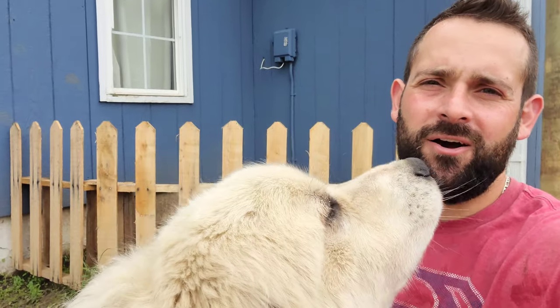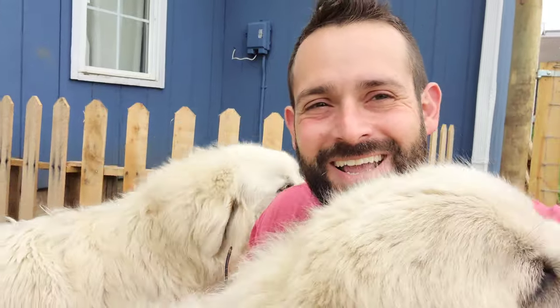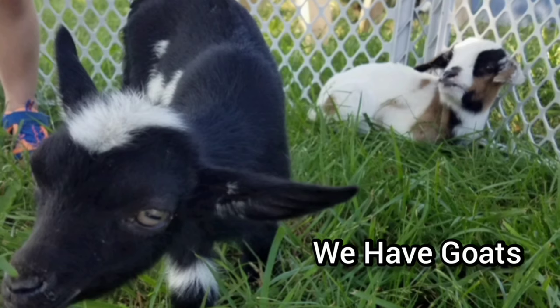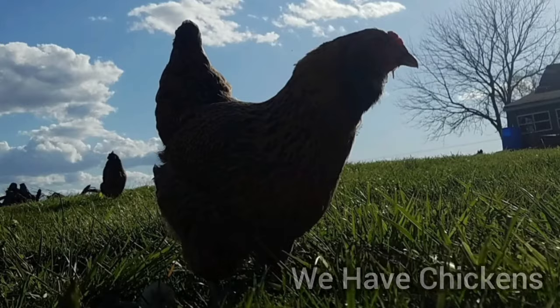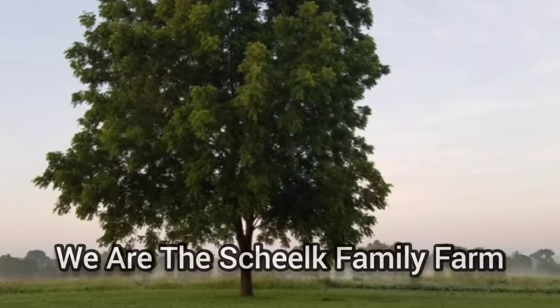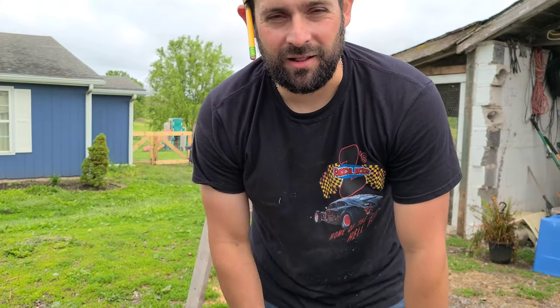What is up guys? Welcome back. I'm Steve with Shilk Family Farm. You are not gonna believe what we had to build now that the dogs are out in the backyard. Last time when we let the dogs into their new area, they decided the horses were a great place to go walk around, so we're gonna build a little picket fence out of some pallets.